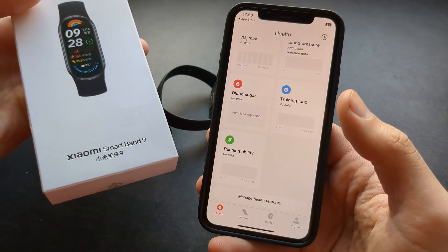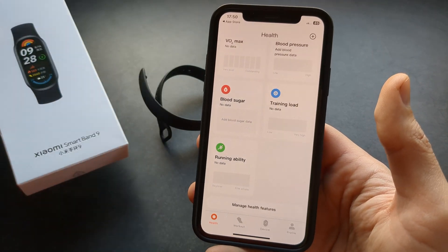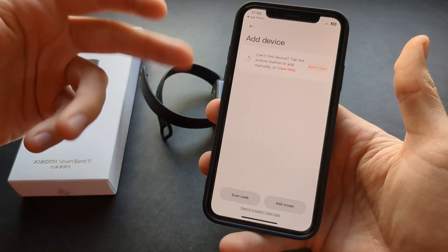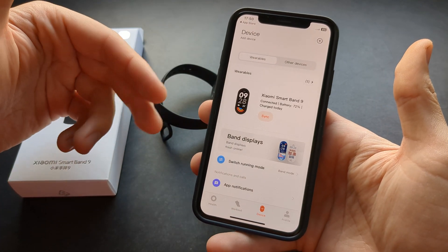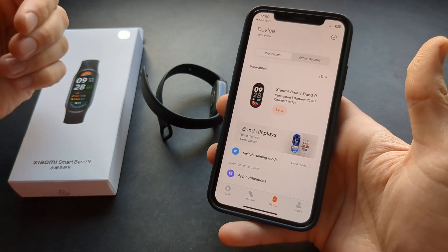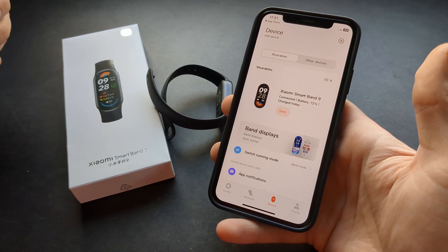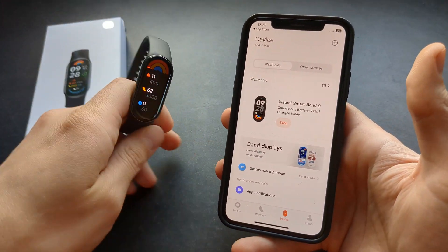By the way, if you have the Chinese version rather than the global version, when you try to add this watch it might not find it. So during the setup process, simply change your region to China. Otherwise, this Smartband 9 — especially if you have the global version — will work perfectly fine with iPhones, and there are pretty much zero problems.